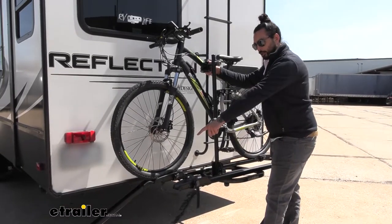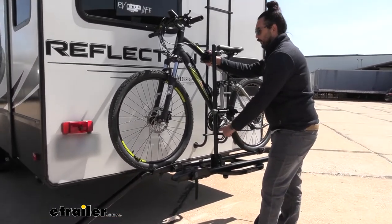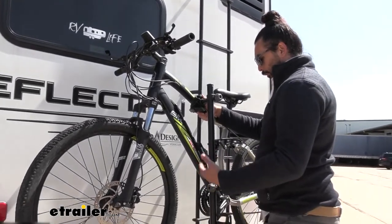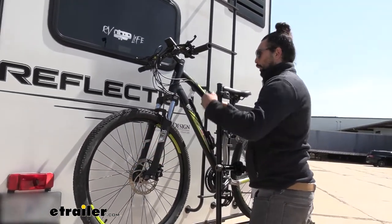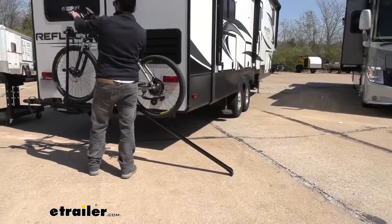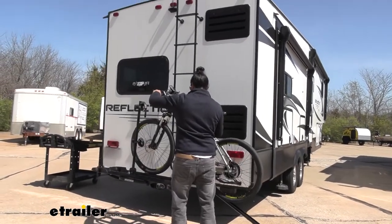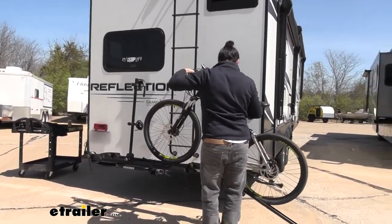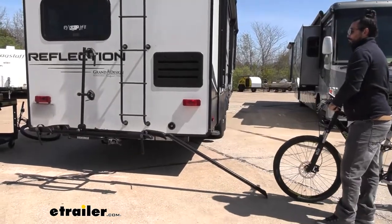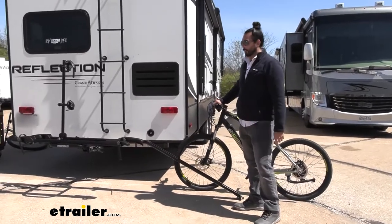A little problem we ran into when trying to unload the bike is that the pedal was going to interfere with the mast here. On certain trucks and cars, we can just lean the bike and roll it down, but because of our RV here, we're going to take the ramp and put it on the other side. Keep in mind your stepladder right here — you'll need to do a little bit of micro adjustments. But the ramp definitely makes it easier to get your extra heavy electric bikes on and off the rack.